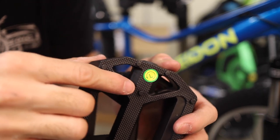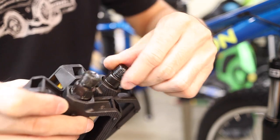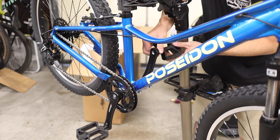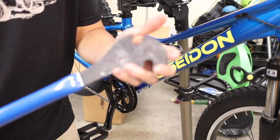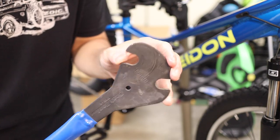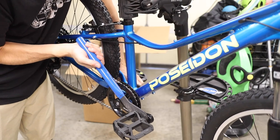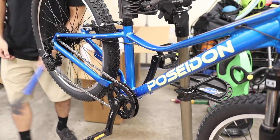Next, install the pedals, noting that they are left-right specific. Apply a bit of grease to the threads to prevent seizing, and thread the drive side pedal in normally, while threading the non-drive side pedal in with the reverse thread. Tighten the pedals using a pedal wrench, which is thin and easily fits between the crank arm and the pedal. Or if you don't have a pedal wrench, a 15mm spanner or an adjustable wrench works as well. Pedals should be very tight, but there's no need to over tighten.